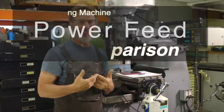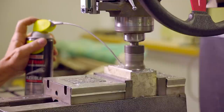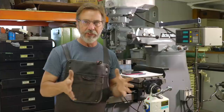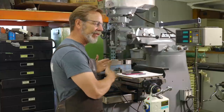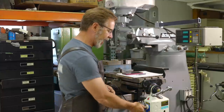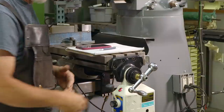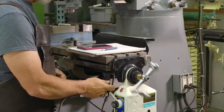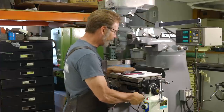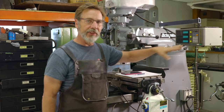Speed and consistency of speed is what we're really after on a power feed. If you've got a fly cutter on there, the pattern or the finish is going to change, so we want to keep that as consistent as possible. We need to find out if this table moves consistently left and right — slow speed left and right, and also high speed left and right. We're going to time this for 10 seconds and see how far it moves using the DRO.